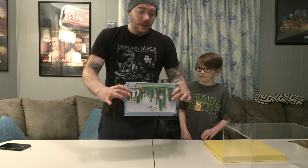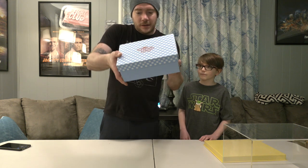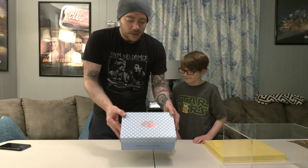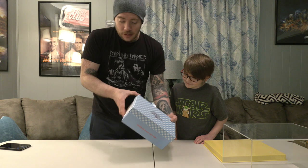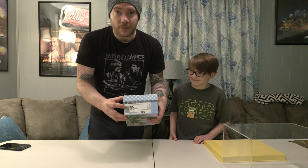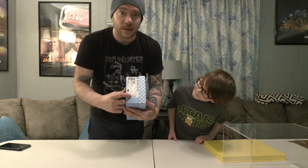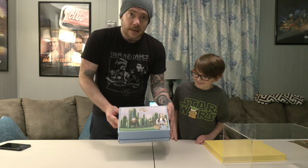Okay, so here they are — they're in here. You can already tell that her feet were really small; these are really small. The box is really nice. It looks like Dorothy's dress pattern. It has the Wizard of Oz stamped in red foil. On the side, it's kind of like a regular shoe box — it says Wizard of Oz, 5C, ruby slippers. And then it's hand numbered here on the box: 286 of 400. The bottom of the box has that image on it.